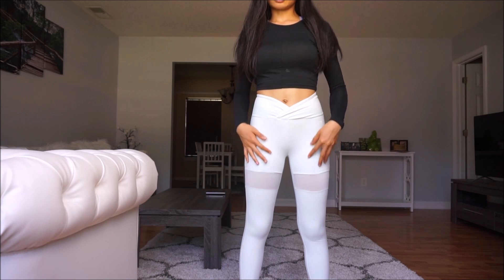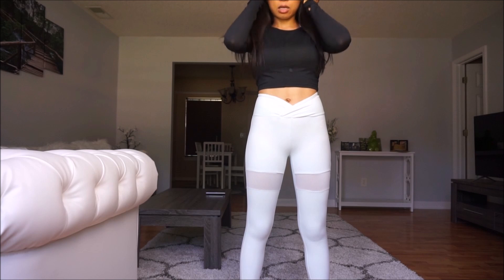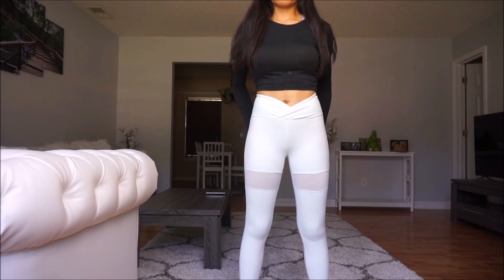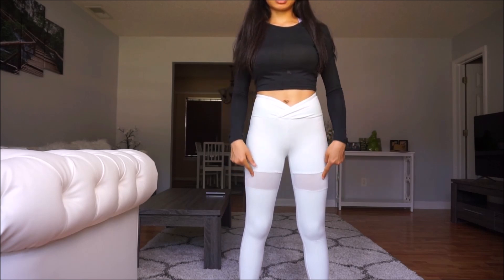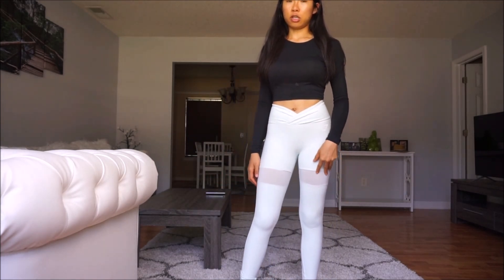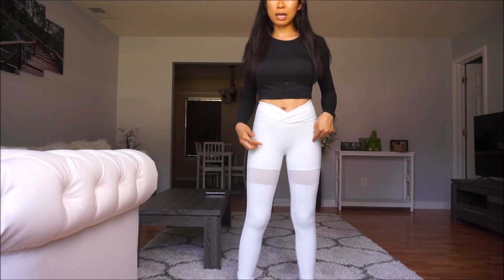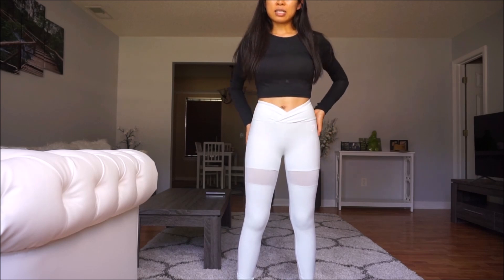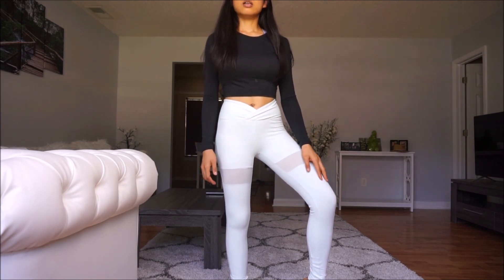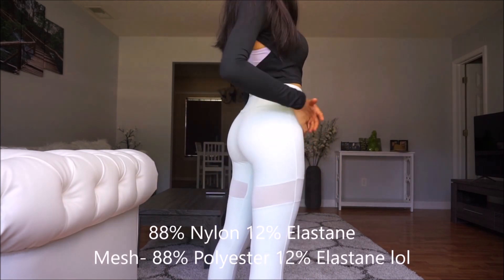What I don't like about these leggings is the material — the fabric is thicker and more compressive on the body. I would prefer this color but with the sculpture leggings material. Overall it's cute, but my main concern when working out is that it gets dirty easily because it feels like it has cotton in it.